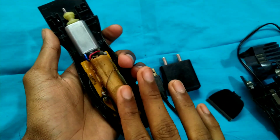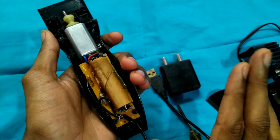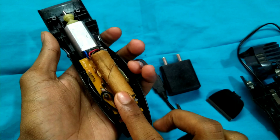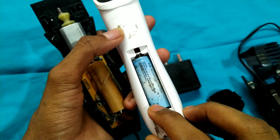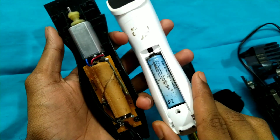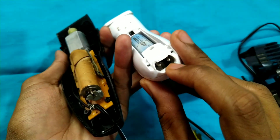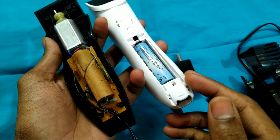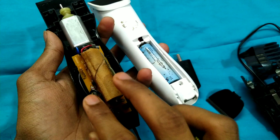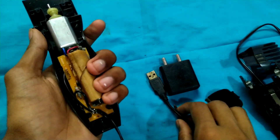Most of the time we have a battery. We have a battery and a power supply. We can use the battery, we can charge the battery, and we can use the battery. When you do it, you will have the power ready.